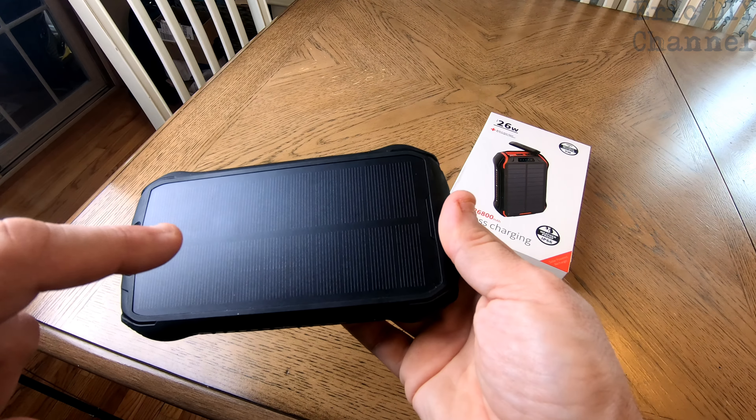If you go on the back here, it actually wirelessly charges. This right here is a wireless key charger — even through an Honor Box case it will wirelessly charge. Just put it on the back there, lamp the phone in the right place, and you can see it's clearly charging. It also has a red light that means it's wirelessly charging.